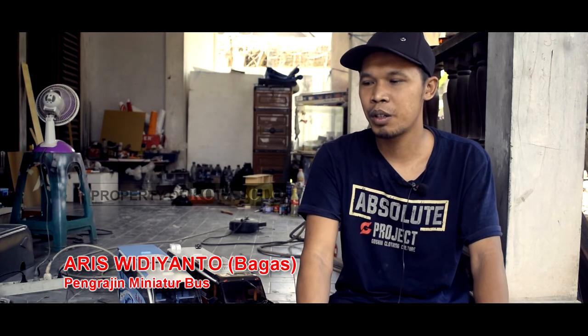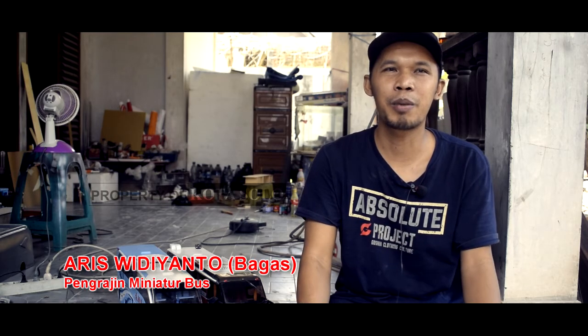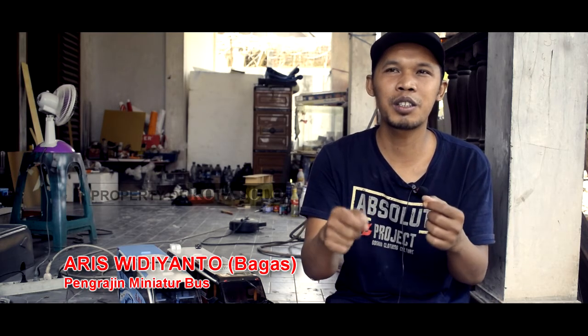Referensi pertama itu saya pakai desain di gambar. Di gambar dulu, di triplek atau yang lebih mudah, lebih empuk, diukir. Kalau seperti fes, ya digambar, diukur, terus diukir.